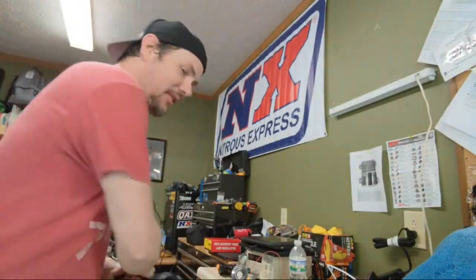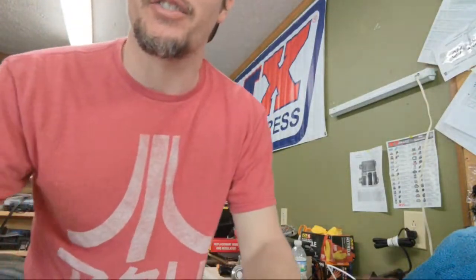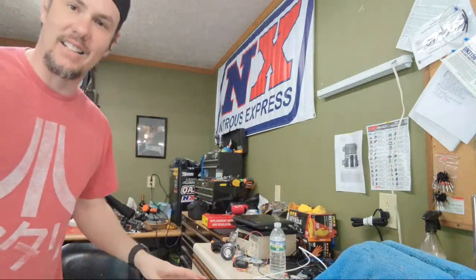What is going on everybody, welcome back to the garage. Today live from the garage we are going to be opening up and testing out my new BenchForce bench programming tool. These things are about $350 for the base kit, and then the harnesses are going to run you anywhere from $90 to maybe $200 depending on what you're doing.